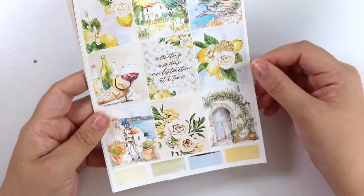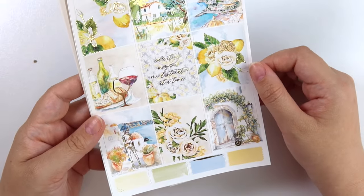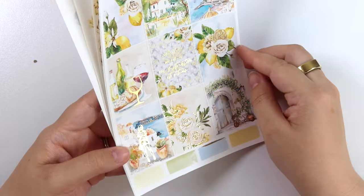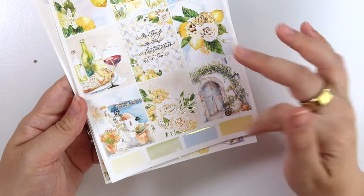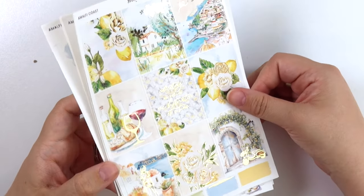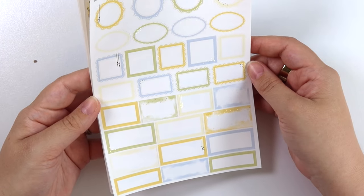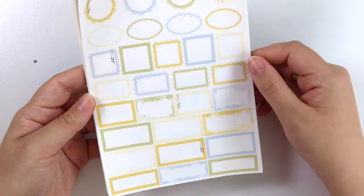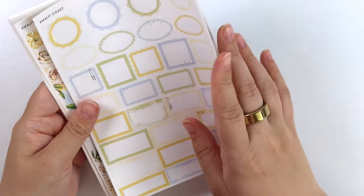Then we have some food here — can't not have food. The quote says 'collecting memories, one destination at a time.' Here we have another little scene with a foiled girl, and then a doorway with some lemons and a foiled scooter Vespa thing. Here are the colors for the kit — we have a brighter yellow and a pale yellow, a blue and a green. This is in champagne gold foil.